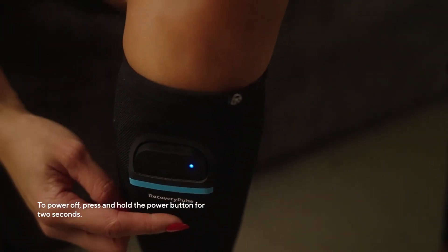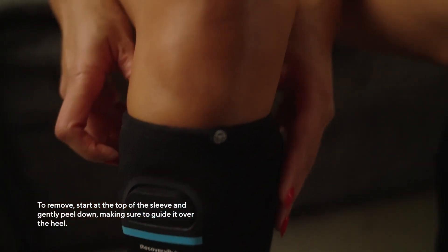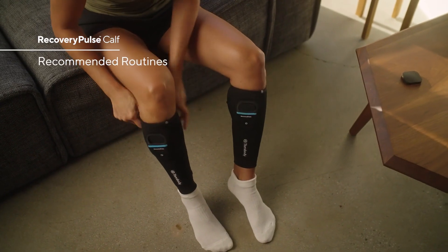To power off, press and hold the power button for two seconds. To remove the sleeve, start at the top and gently peel down, making sure to guide it over the heel.